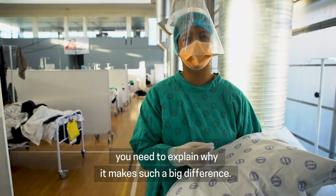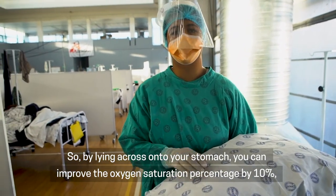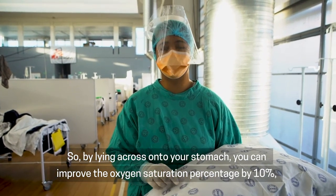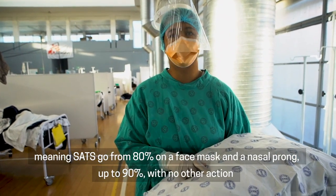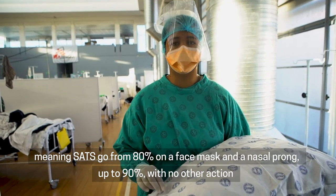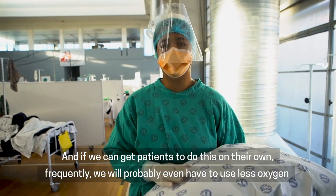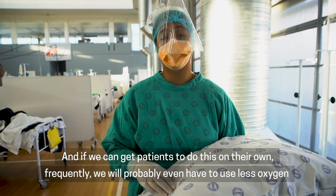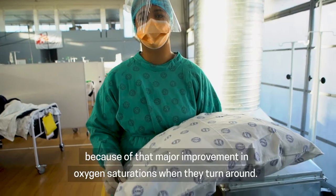You need to explain why it makes such a big difference. By lying on your stomach, you can improve the oxygen saturation percentage by 10%. Meaning sats go from 80% on a face mask and a nasal prong up to 90%, with no other action but turning the patient to lie on their stomach. If we can get patients to do this frequently on their own, we will probably even have to use less oxygen because of that major improvement in oxygen saturation.